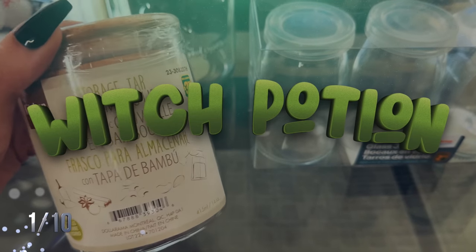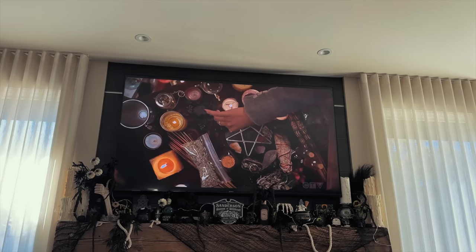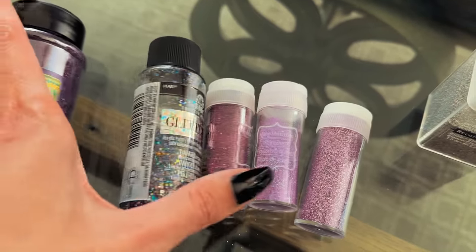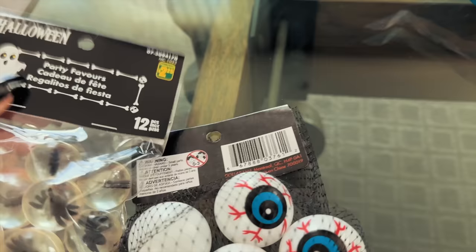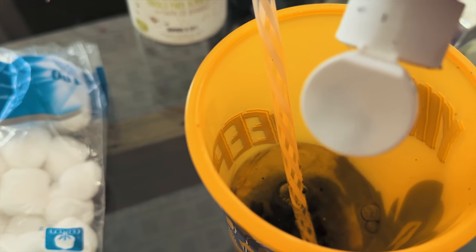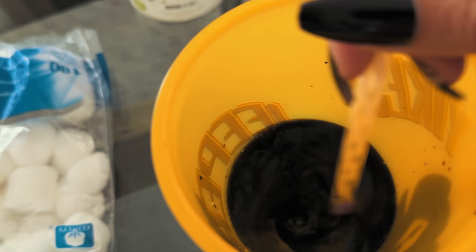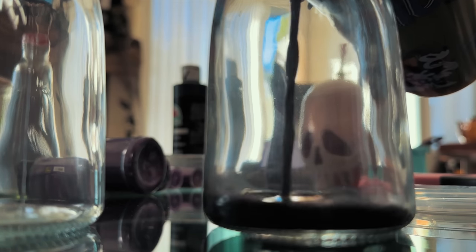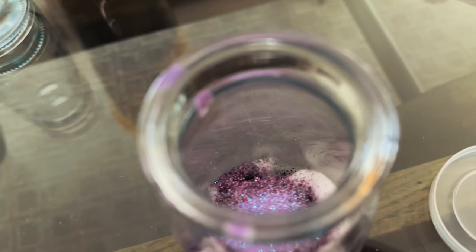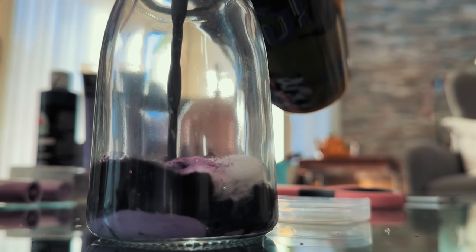The first thing we're going to make is witch potion bottles. All you need are some glass jars, a little bit of glitter, some cotton balls, and water mixed with some paint or food coloring. Mix the paint with the water, pop in the cotton balls, add some glitter, and let the mixture sit.